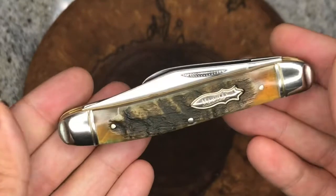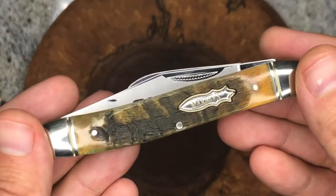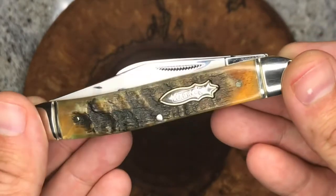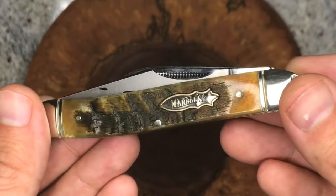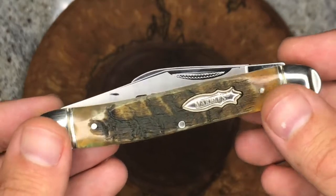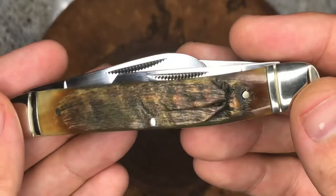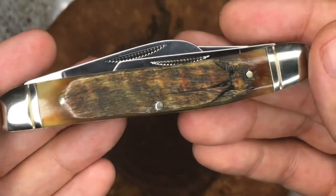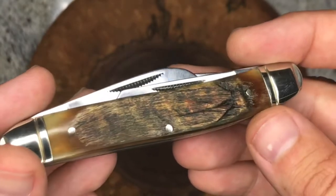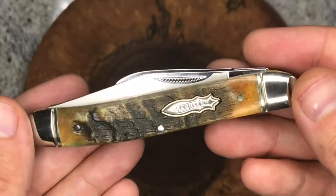I'm undecided — I haven't used this knife. I'm kind of deciding whether to keep it for the collection, make it part of a channel giveaway when I hit 200 subscribers, or gift it to a friend for a birthday. Right now I'm just sitting on it, keeping it brand new in mint condition. Although I'm kind of liking it — I don't have any large stockmans. I have more like a medium-sized stockman in Marbles and Rough Riders, so those are the ones I carry. We'll see if this one ends up in my pocket or if I end up gifting it away.